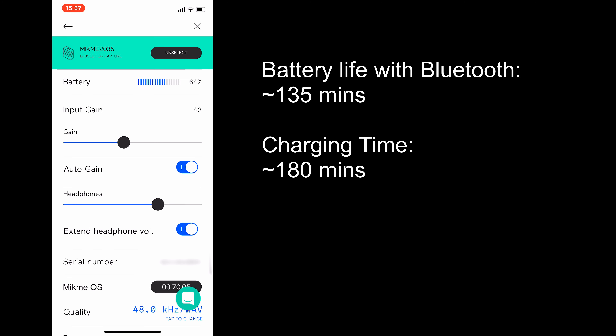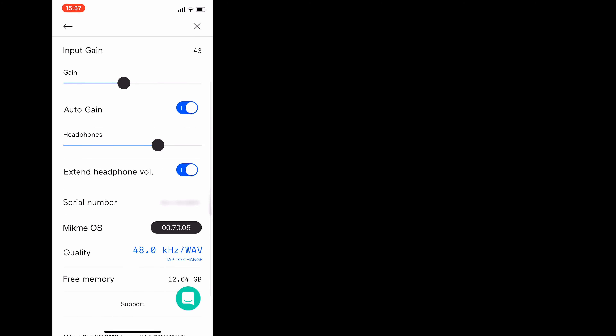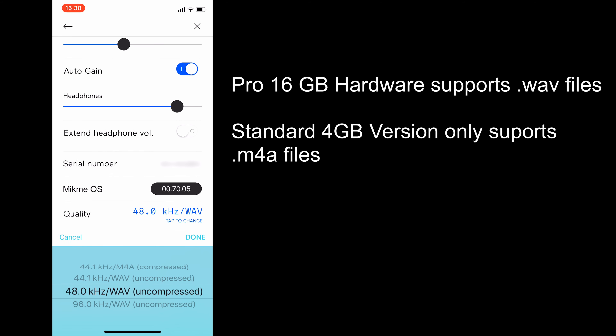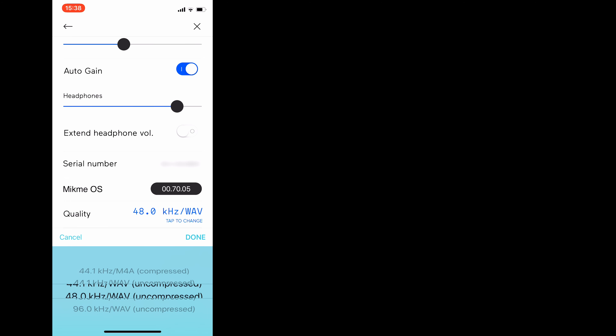Diving further into the menus you can also see your input gain and whether you have it set to auto or manual. You can adjust the headphone volume here and even extend the volume if required. You can see your serial number, software version, and even change the quality from 44.1kHz M4As up to 96kHz uncompressed WAV files.